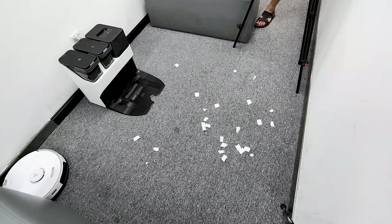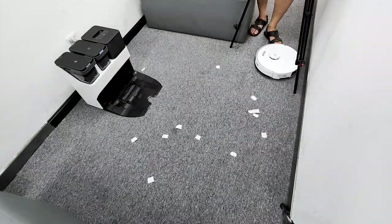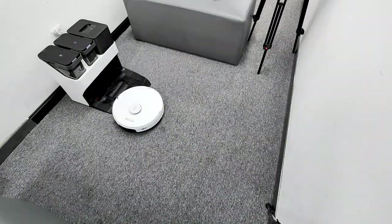I also tested paper scraps, which is a challenge for every vacuum cleaner including stick vacuum cleaners — it did a fairly good job. Just in case you want to know if it's user-friendly for pet owners, I tested a pile of hair. It also gives a good result, as you can see from the video.